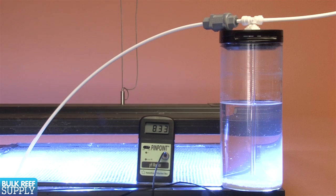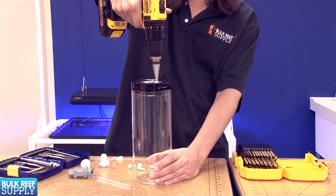Because the saturated solution raises the pH so quickly, it's important to dose it rather slowly — typically over at least a few hours but often longer. There are a few ways to do that.